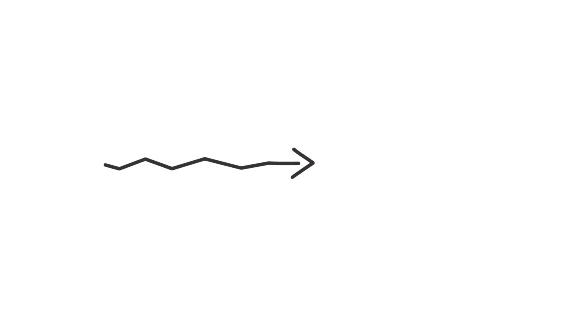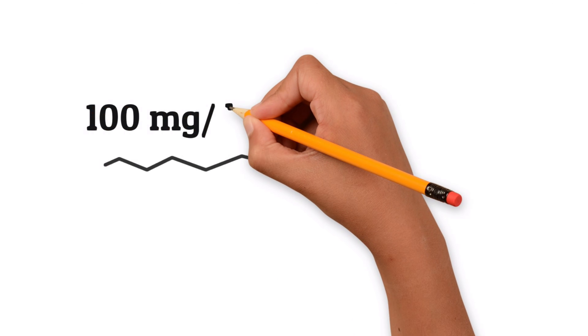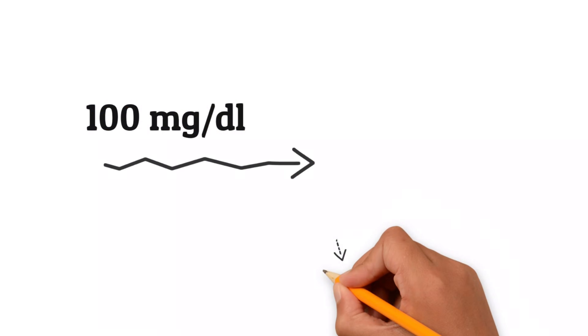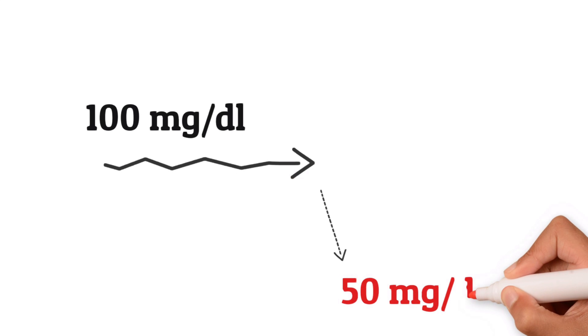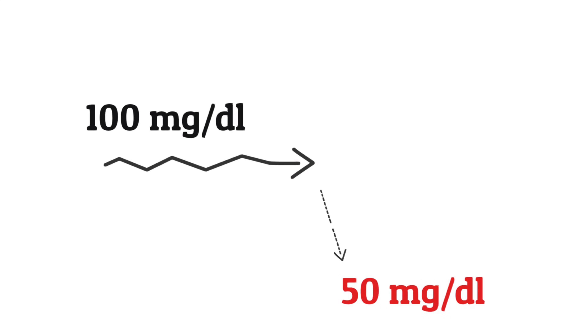A compression low can be spotted by looking at a CGM graph rather than just at the number. Let's say your blood sugar is bopping along at 100 and then all of a sudden it's 50 — from 100 to 50 — then it might be a compression low. There's only one way to know, and that's by doing a finger stick to check.